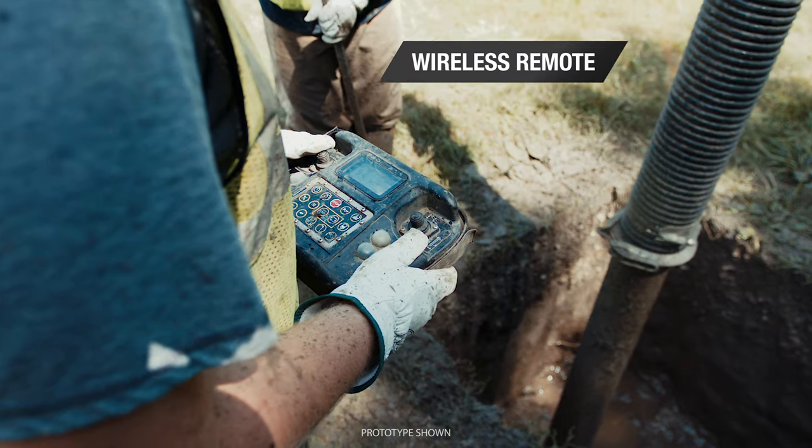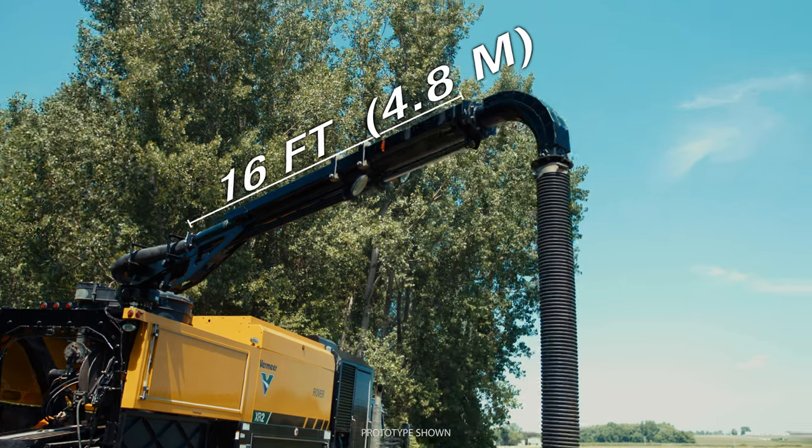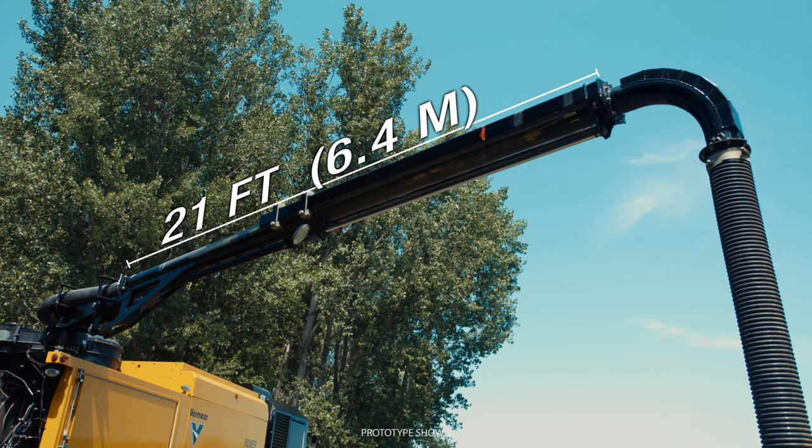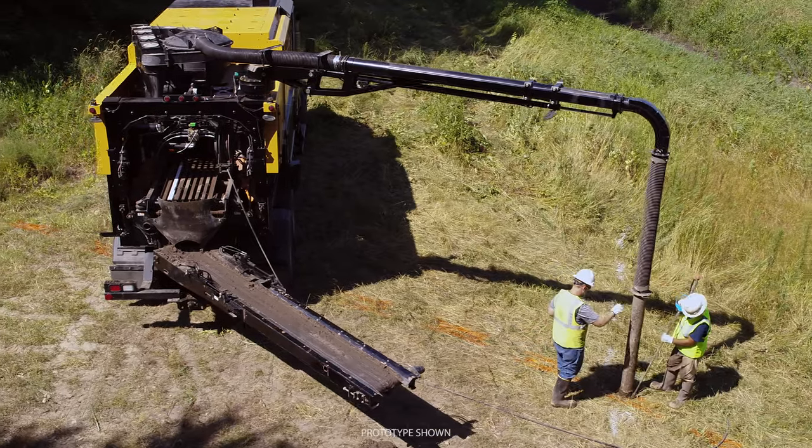A full functioning wireless remote allows one-man operation of the boom, vac, conveyor, separation, and dig pump.